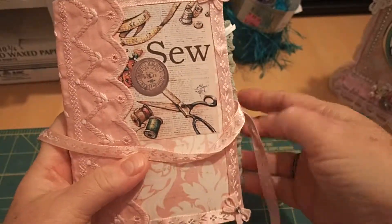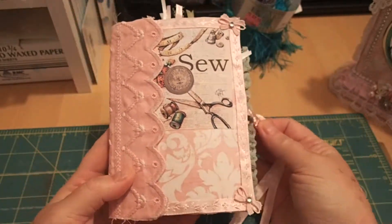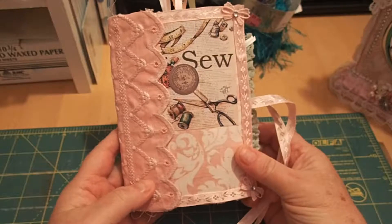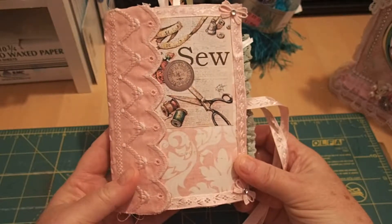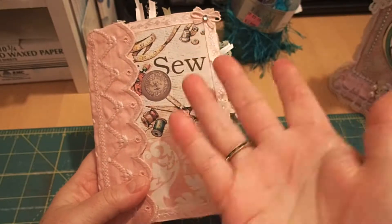That's my junk journal — my very first one! I loved how it came out. My whole family said I can't sell it or give it away since it's my first one. I hope you like it — there will be more coming. Thanks everybody, go make it a good one and craft something!